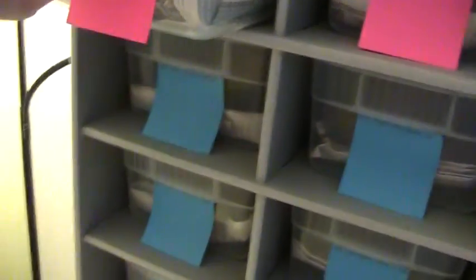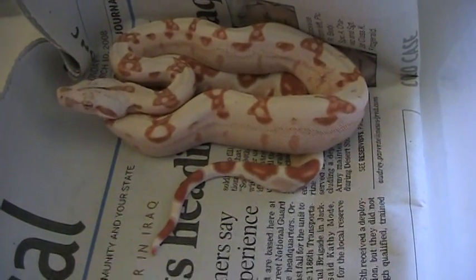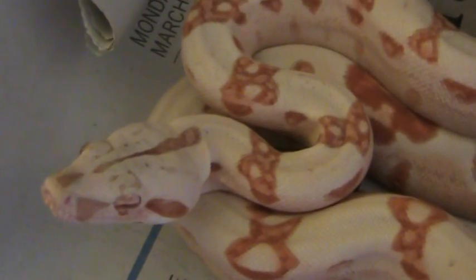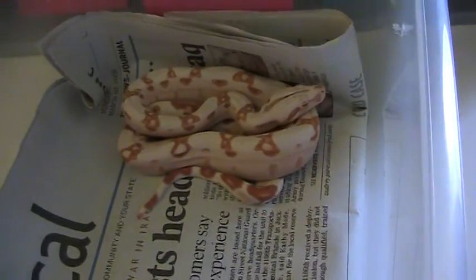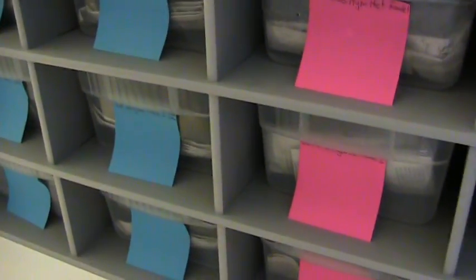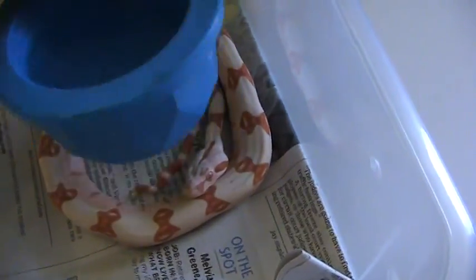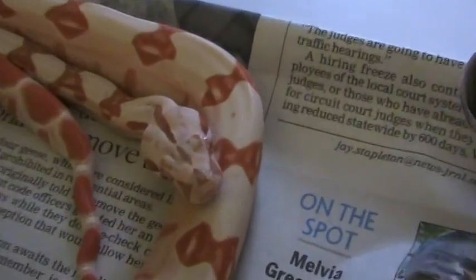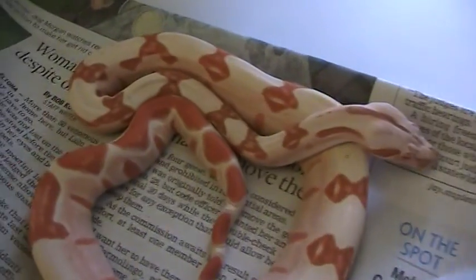Here are my two favorite keepers. First is a Sun Glow female with a white undertone and red-based saddles — totally different look than anything I've produced so far, very white with very red-based saddles. I haven't got any of these feeding yet; I've only tried once and need to try again with frozen thawed before resorting to live. Here's the other female — probably my favorite of the litter. She has a ton of saddle contrast, a little striping in the tail, and excellent head markings. Look at that saddle contrast.